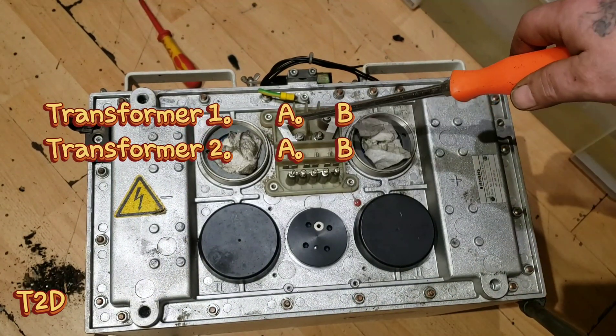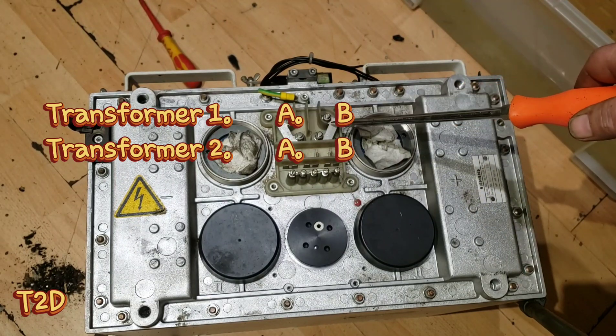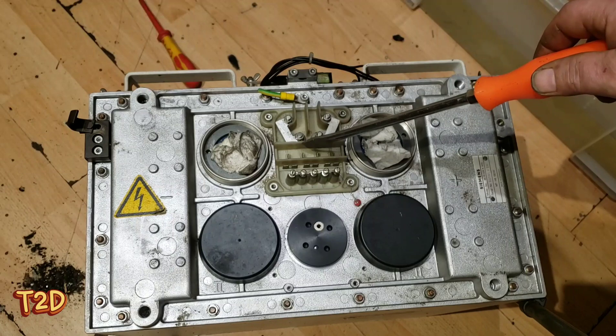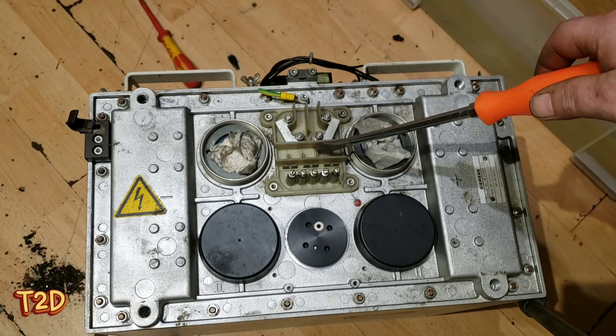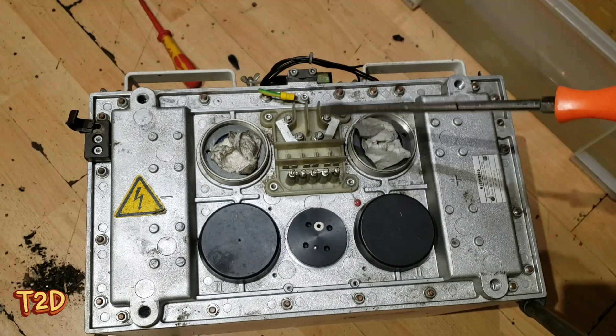These are the primary connections for the two transformers and as you can see at the moment they're in parallel. These are the connections for the filament transformers - you can see there's four connections there because there's two filament transformers in these, since there are two filaments in the tube. They have a large spot and a small focal spot, so they activate whichever transformer they want to use - that saves high voltage switching.